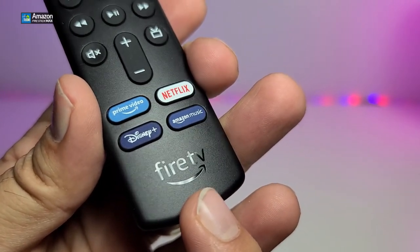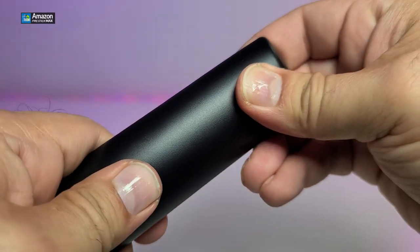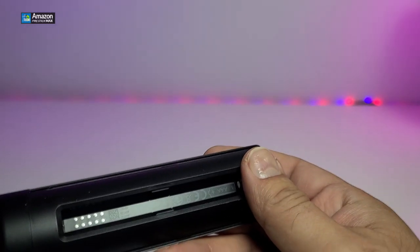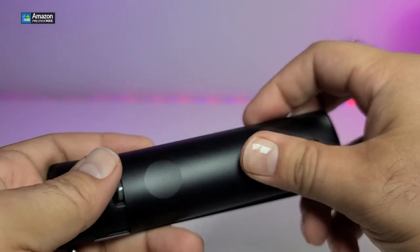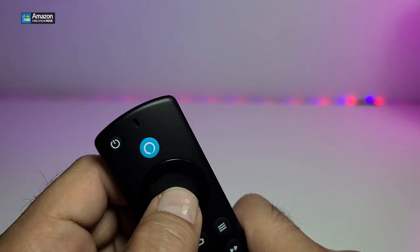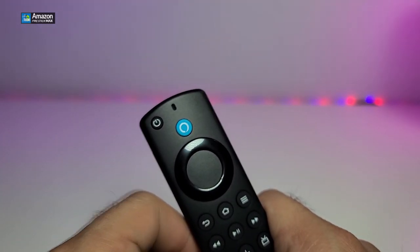At the bottom of the remote there are shortcuts for different apps and the Fire TV logo. On the back there's a small section you open to insert the two batteries that came in the box. Make sure you insert them properly — flip it to show the name, put the back cover on, and your remote is set. You can see it's now looking for the Fire Stick — that's how easy it is.